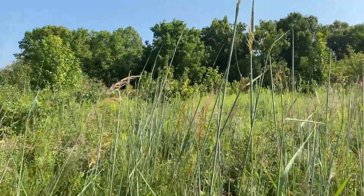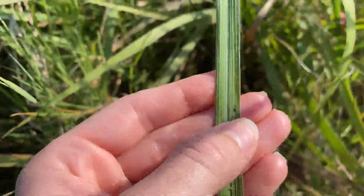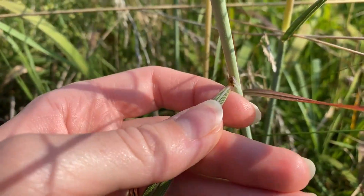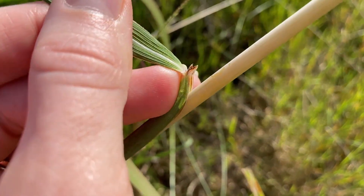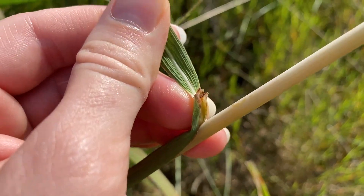Its stems are blue-green in color, which can make it stand out from the surrounding foliage, and the leaves are over a foot long, tapering near their base. Indian grass possesses a unique characteristic called horns, which are extra leafy material held above the leaf sheath, and there's a membranous ligule between them as well.